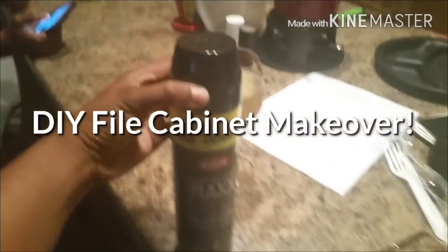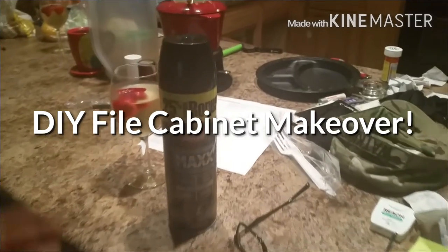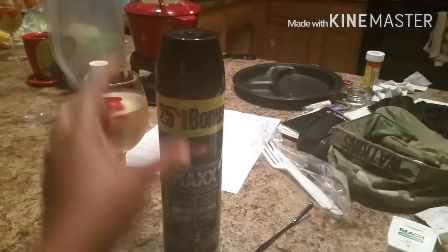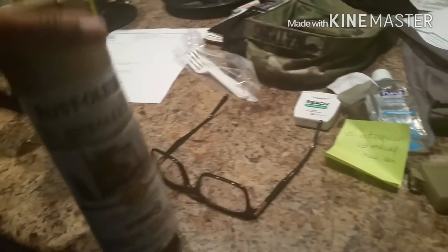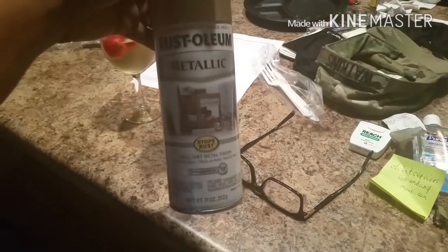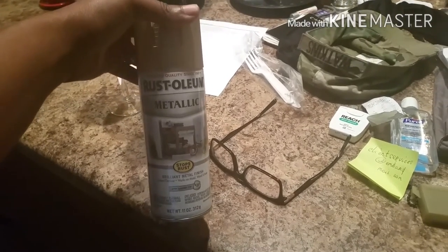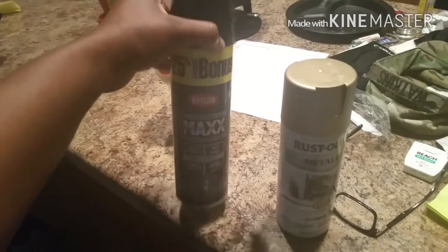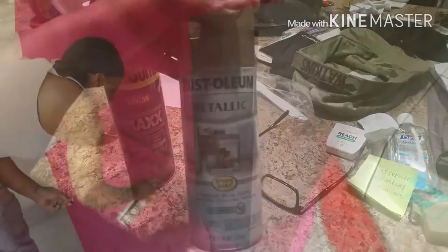To spray paint that cabinet, we used two cans of this black spray paint — the 25% more bonus can. For the gold, we used half a can of this metallic gold color. This one was three dollars and sixty-eight cents at Walmart, and these were in the low threes.